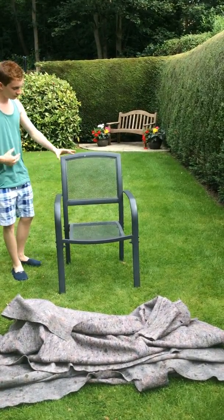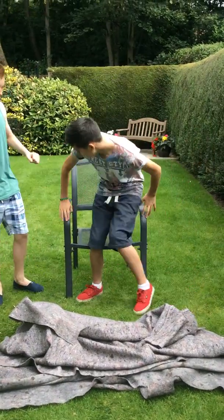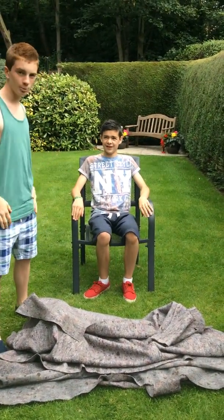Lucas, if you'd like to come on and sit down. For those of you who don't know, Lucas is my friend and he's going to be helping me out today.